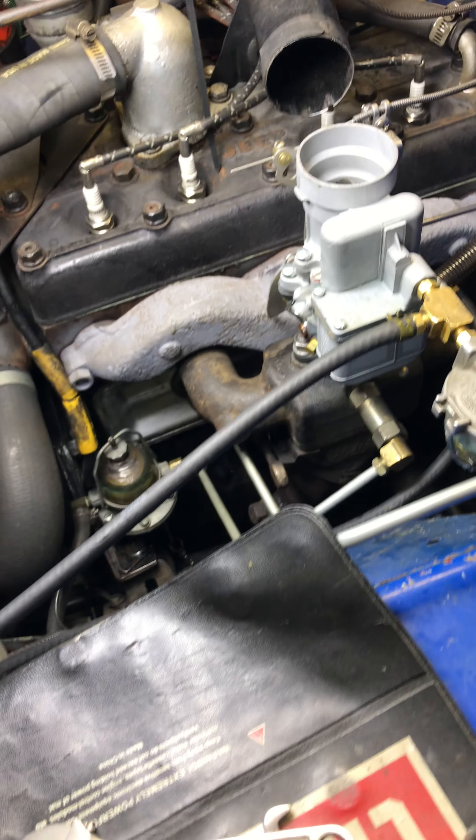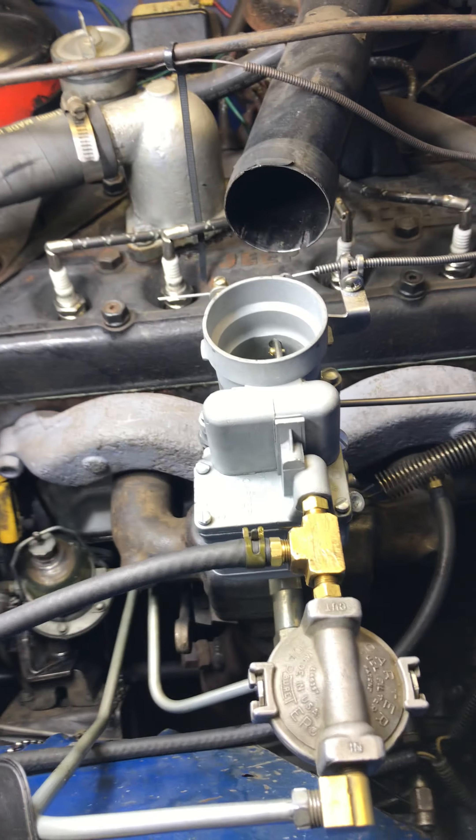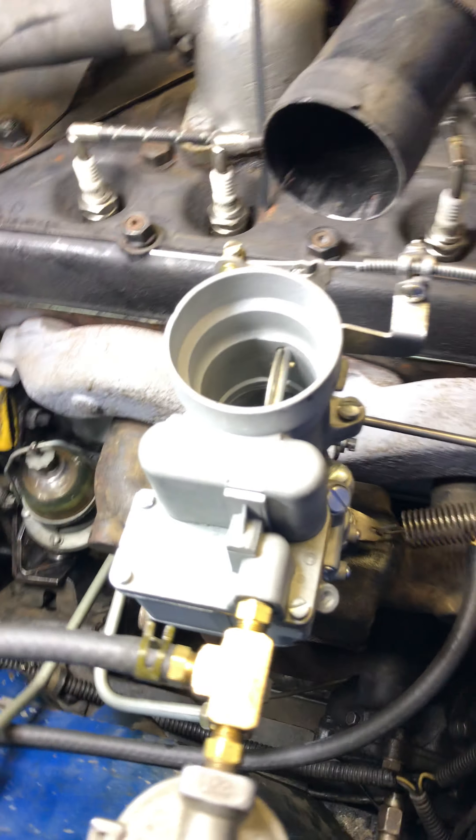Alright. Once she is fully warmed up, she will warm up just right to keep up. Alright, that's it — thank you very much.